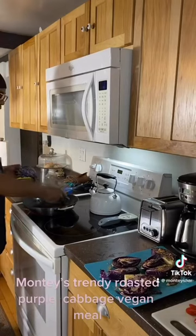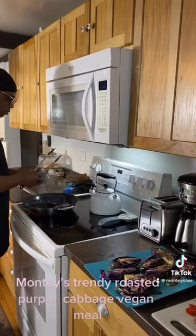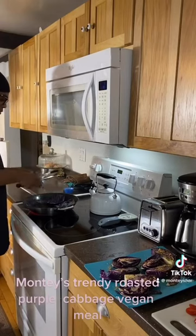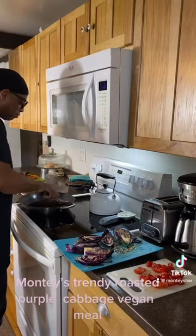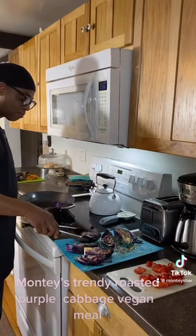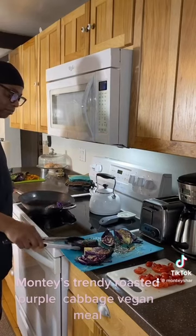Now we're going to cook our large pieces of cabbage. We're just going to sauté them, get them nice and brown — we want the ends to be a little tasty. And now we're going to place our seasoned cabbage inside of the pan to season and then roast them. Then you're going to turn them over so they can get a nice roasted color.